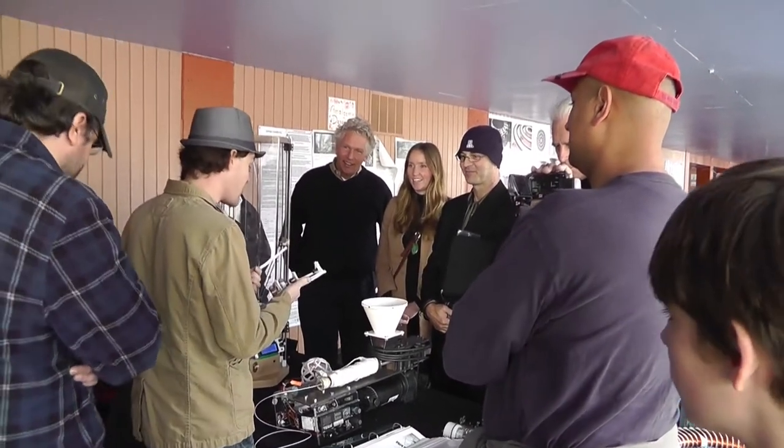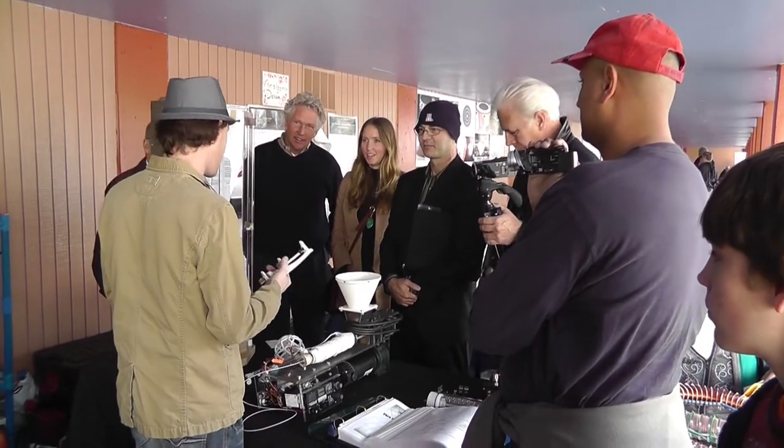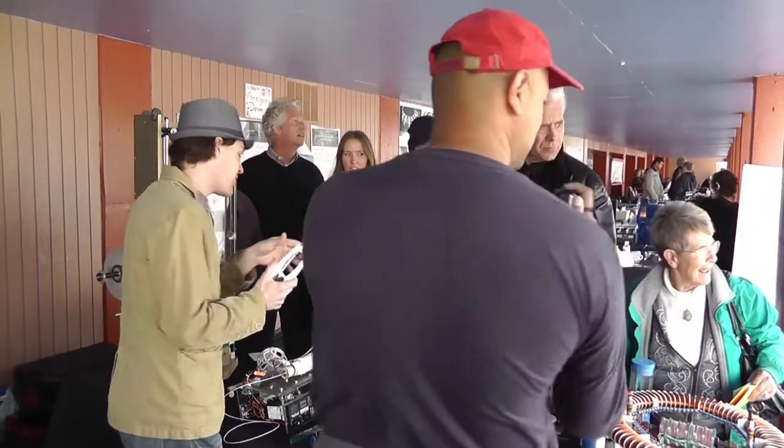We've got 30 kids. There's three of them, so there's 90 of them right there. They take me in on their duties. A homemade machine. What does your kit do for us? What is it? A magnet demonstration? Yeah, it's out here.